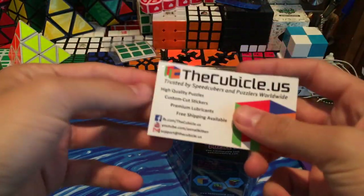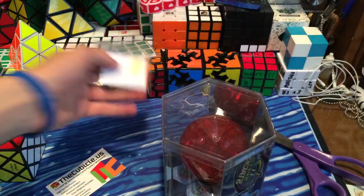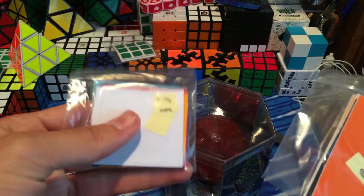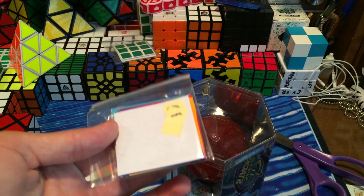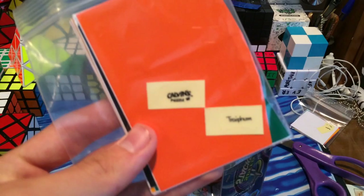And here we have the puzzle. And then I guess, is this a new business card? It's not the transparent ones anymore. But here are the stickers. Oh, they give you the 6-color and the 12-color stickers. So I think I might make this a 12-color because I already have a 6-color.